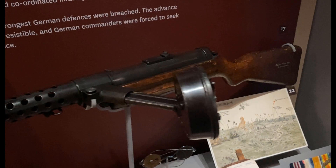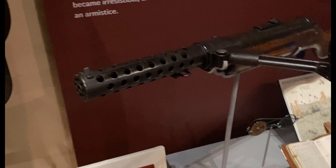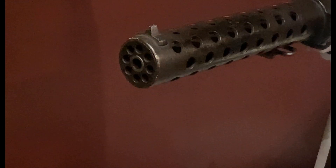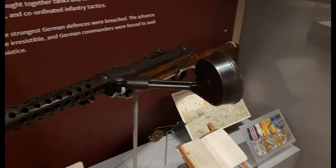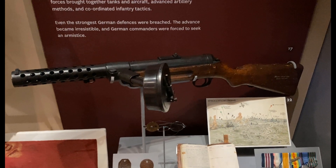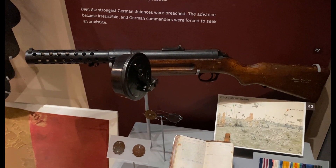Very simple wooden stock, and the barrel is protected with this shroud. Check out the very front of it. And then this magazine — it's really something. Designed and made by Theodor Bergman, this is the Bergman submachine gun, model 1918.